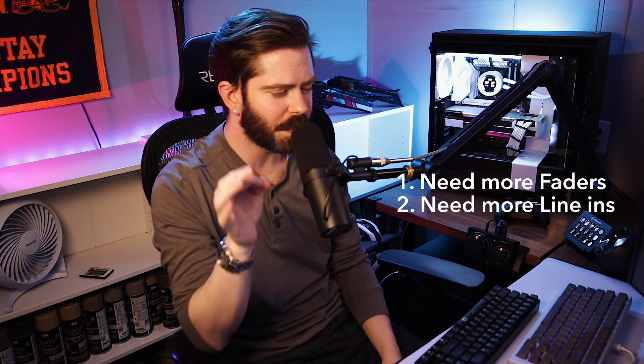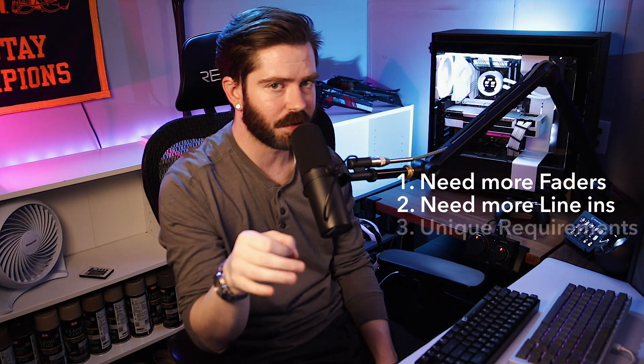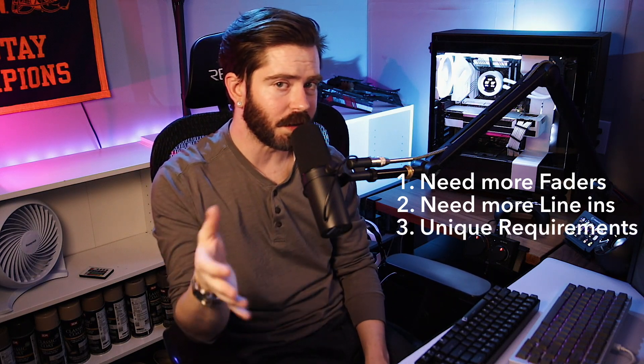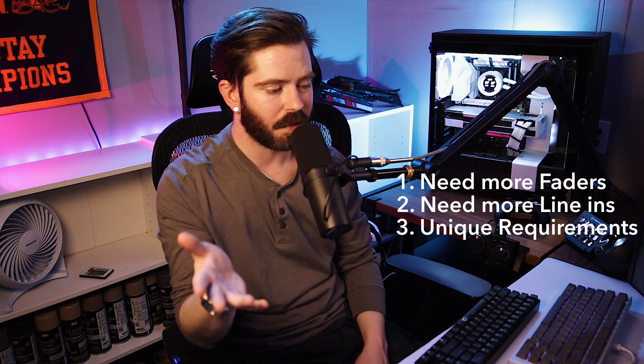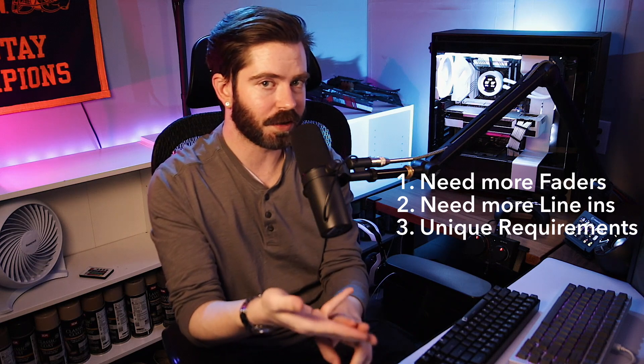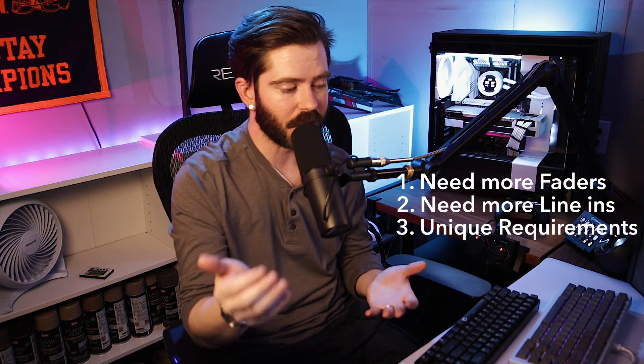The last reason why you might want two mixers is because you have a very special case where you would actually require two mixers to pull it off. I'll go into more detail about that use case in two sections from now. For now, just know there are basically those three types of people, and that's really it.